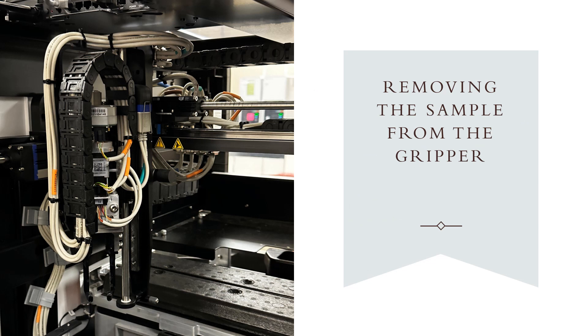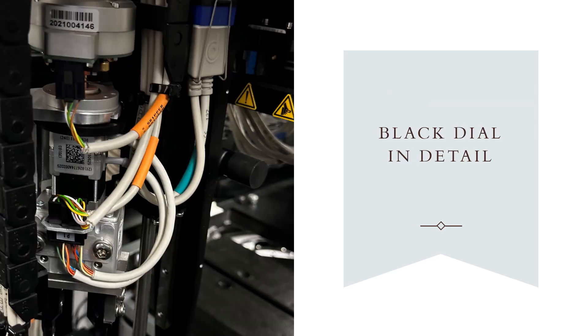This is the inside of the sample handler — a close-up of the robot arm. The red arrow indicates where the gripper will be holding the sample that's stuck, and the green arrow points to a black ribbed dial that is used to manually release the gripper from the tube. You can just turn the dial and it will release the gripper. Make sure you hold on to the sample while turning the black dial so that it does not fall into the analyzer. Here's a close-up of the dial to manually open it, included because it can be hard to see.